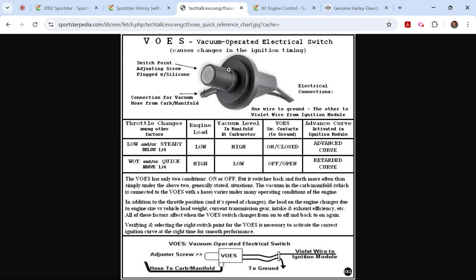It's a simple but really effective way to make sure the spark is occurring when it needs to, based on your engine load — which is basically interpreted by the level of vacuum in the engine. Vacuum is one of the greatest measuring points for engine load. It basically determines the level of vacuum, sends a signal to the ICM, and the ICM switches to one of its two preset ignition curves.